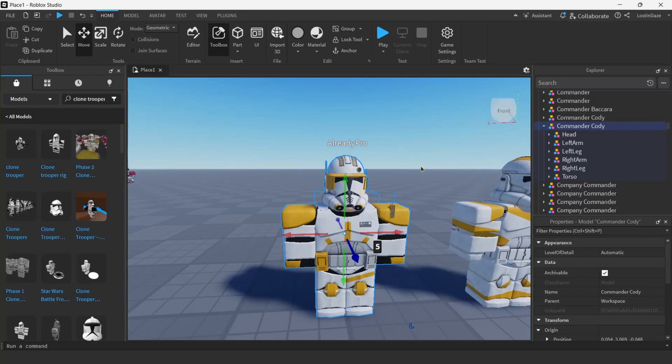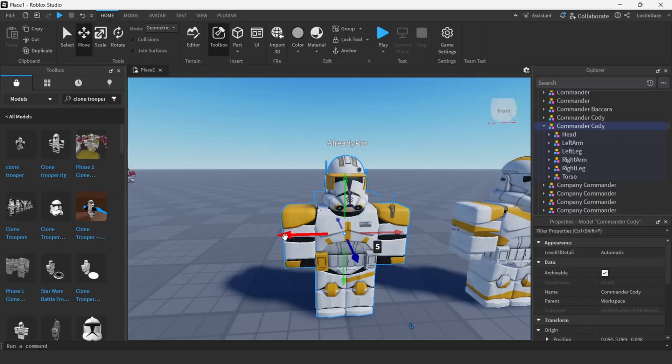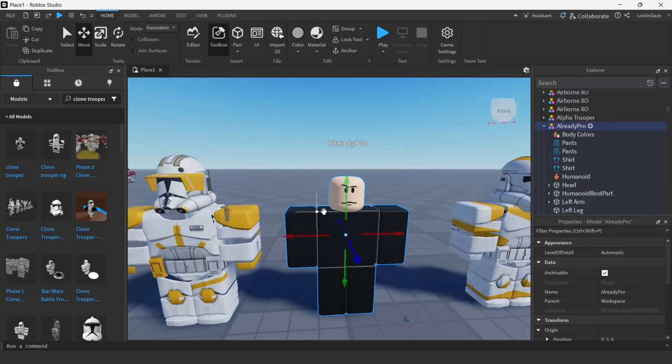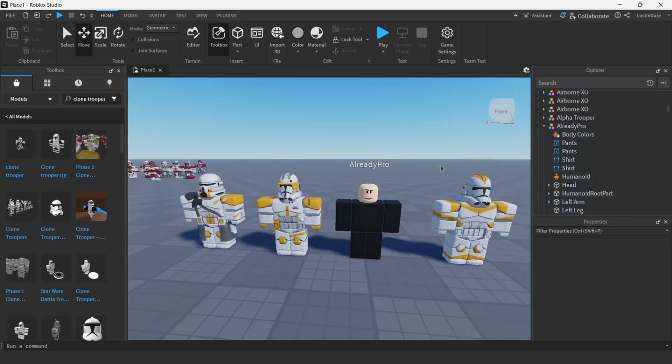Sliding the armor over the character makes sure that when you export to Blender the armor will actually be on top of the character and not messed up — that's very important. Once you have everything slid over, right-click, Save, Export, Export Selection, and save that to an empty folder. Now move the armor aside. You also want to make sure you have your already-pro rig textures exported. Right-click, Save, Export, Export Selection.